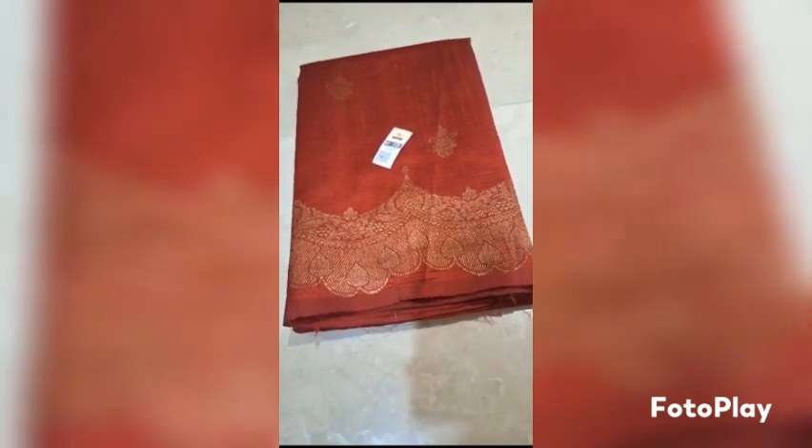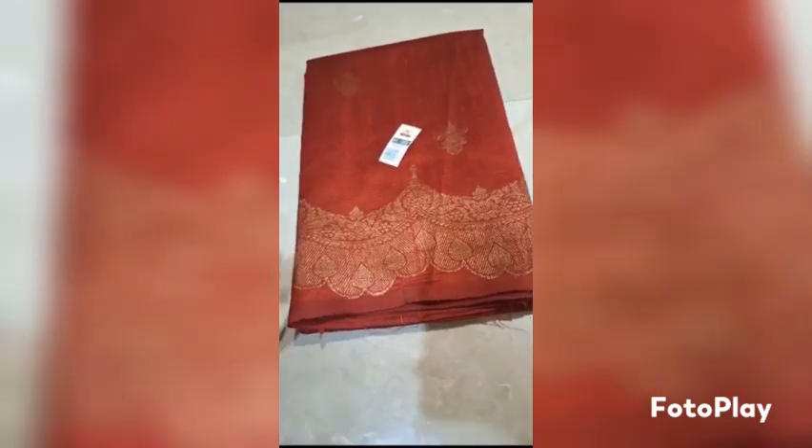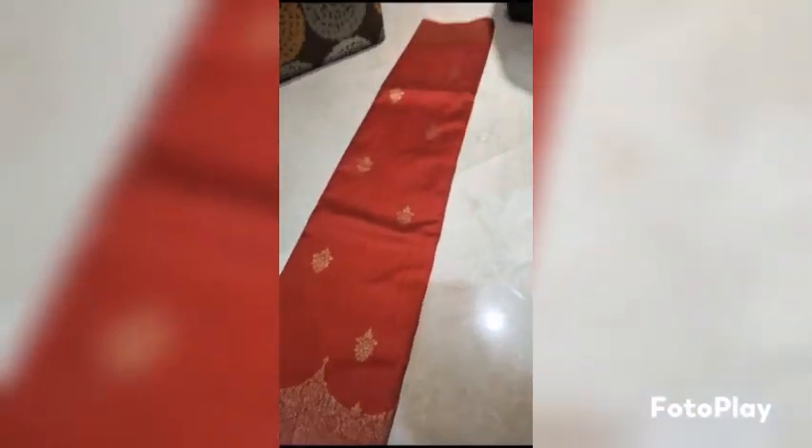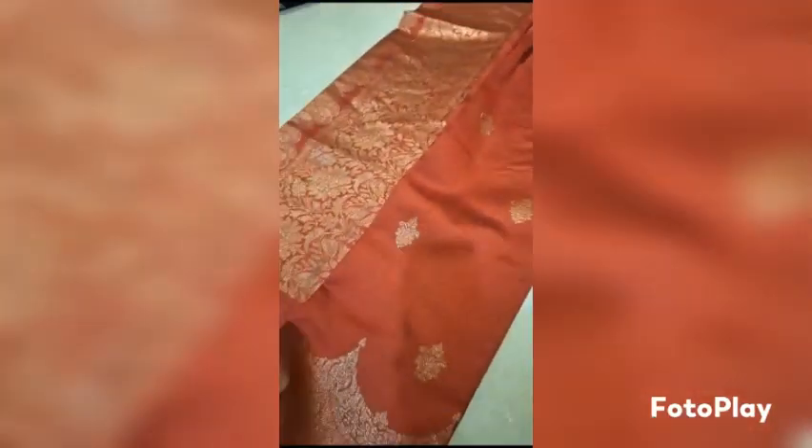Banarasi Pure Handloom Dupian Raw Silk Saree, Silk marked certified. Weaved in antique zari in scallop pattern, new design. Upper border is set. The beautiful pallu and blouse piece is running. This is ready to dispatch.